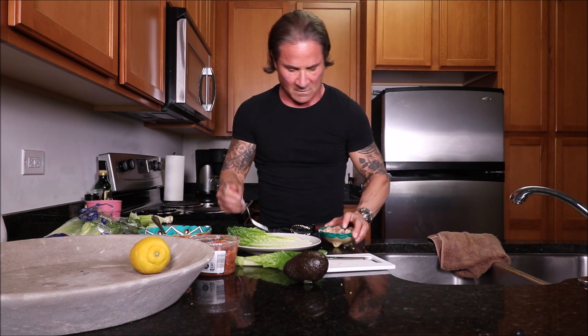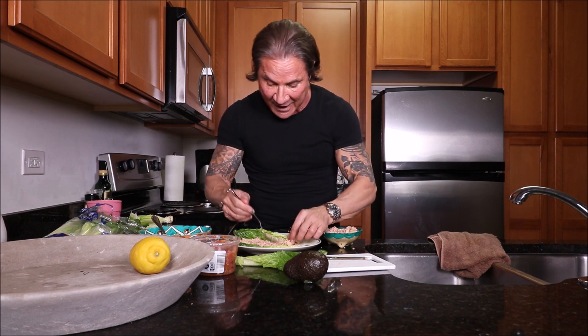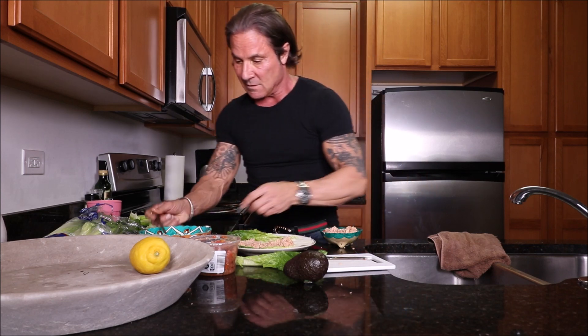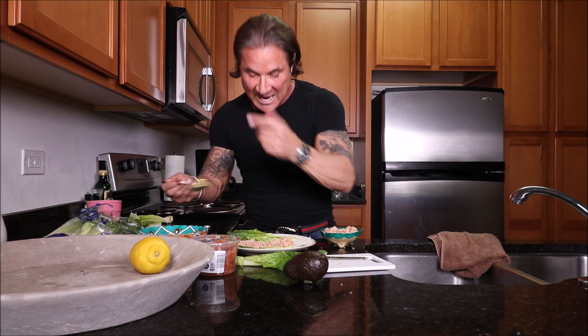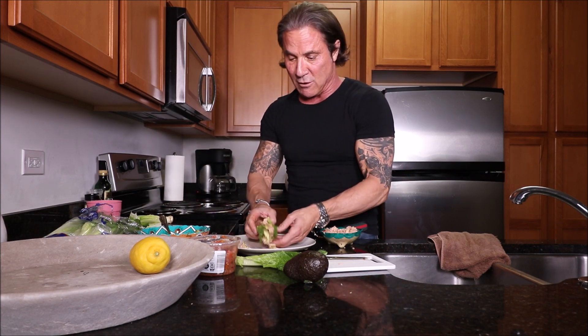Get our tuna. I call it a romaine taco. The reason why I do the romaine is I don't want carbs, I don't want bread. You have to try this recipe — it's fabulous. So you're going to coat the tuna into the romaine, and you take the salsa and avocado and throw that on like so. You got to play with it. Typically I'll eat three or four of these.